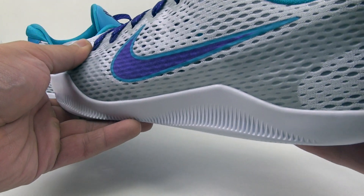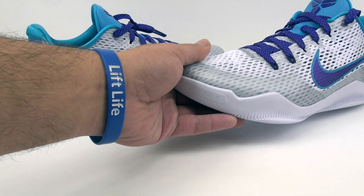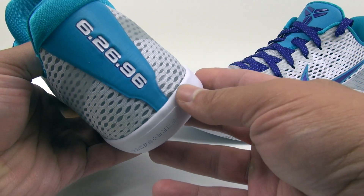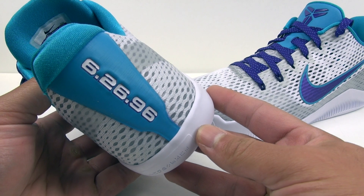On the heel of this shoe, it's just those four red stitches, which are supposed to represent his Achilles surgery.